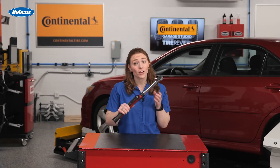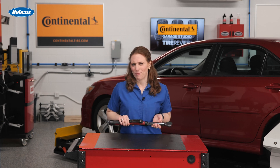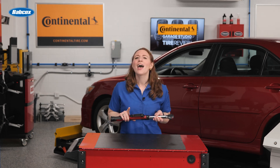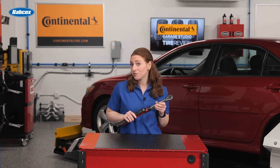How much do you trust the torque wrenches in your shop? You've probably never asked yourself that before, but think about it. In this video we'll go over the things that might be tweaking your torque readings.